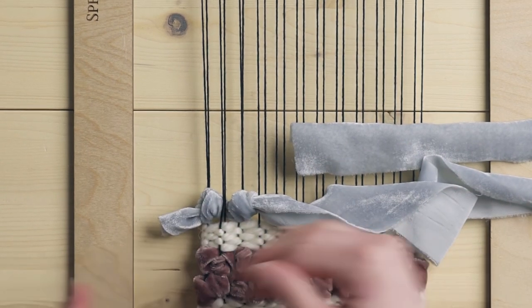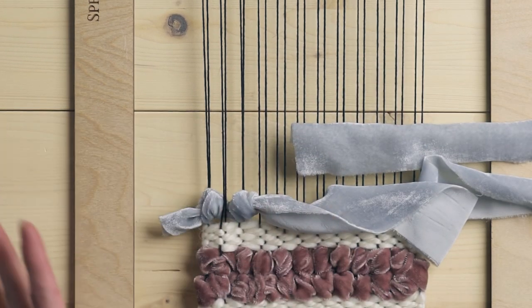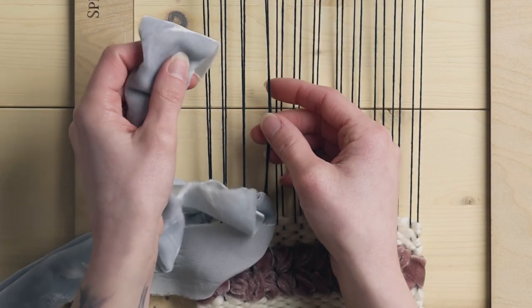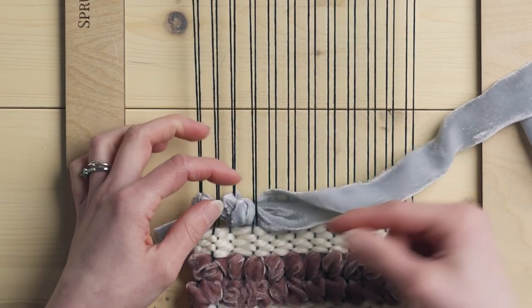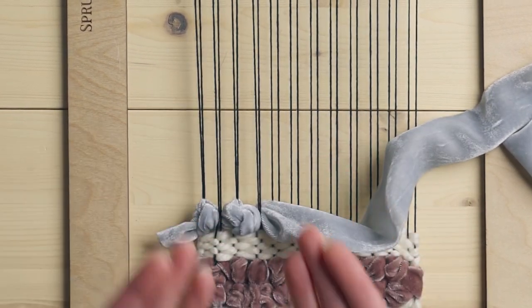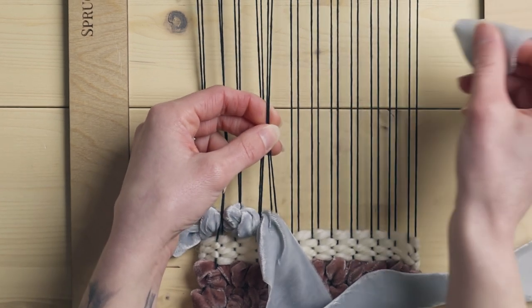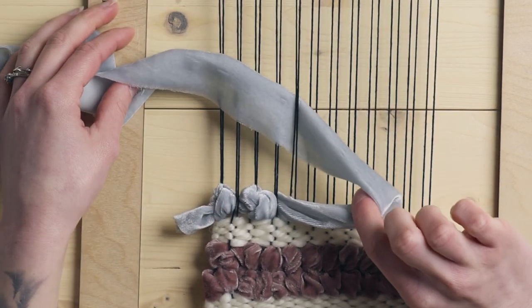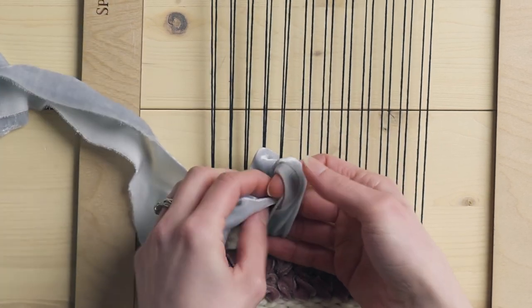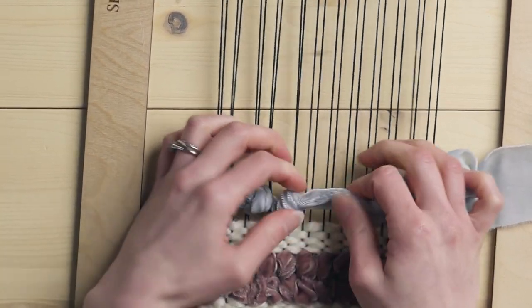In this video I'm staying very linear going straight across the weaving, but of course you can absolutely create curves and waves to really add interest to your piece. So I'm going under the next two warp strings, always being mindful about the nice side of the velvet being at the front of the weaving. So I've gone under these two, and now I'm going to do another knot — going from right to left under these two warp strings, creating a loop, twisting the loop, and bringing the rest of the ribbon back through, then tightening up the knot.